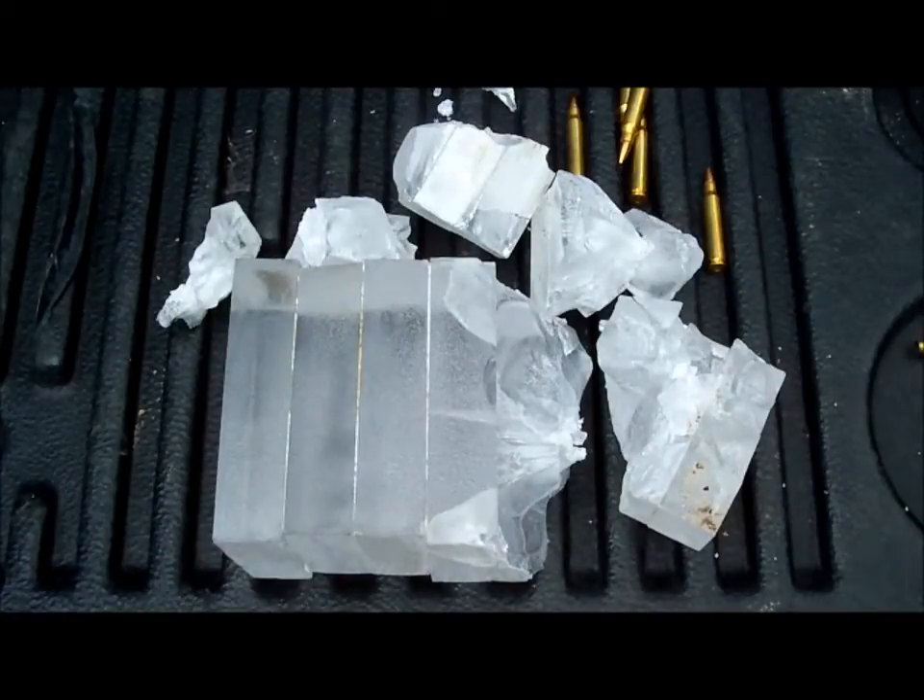I don't think the bullet would have done anything really with any significant damage past three inches of plexiglass. A 4x8 sheet of plexiglass weighs almost 200 pounds when it's one inch thick. If you plan on bulletproofing your windows with plexiglass, you're going to need a lot of help.